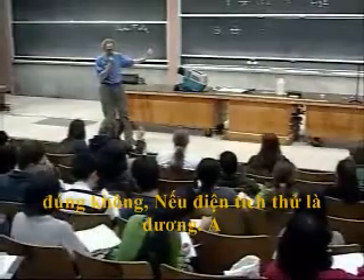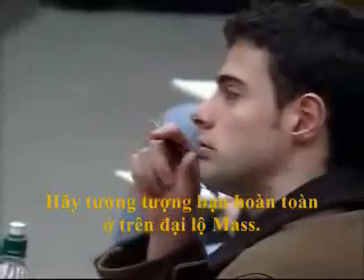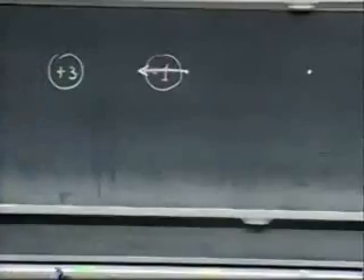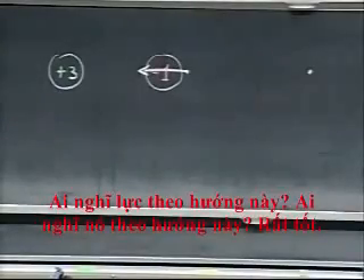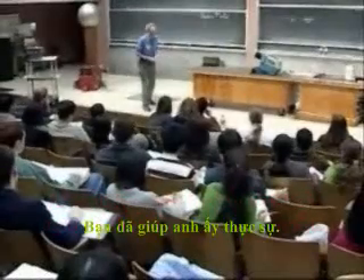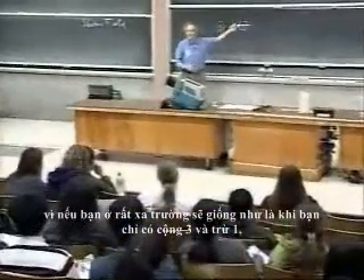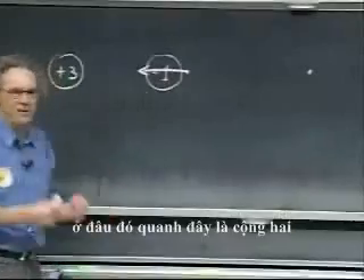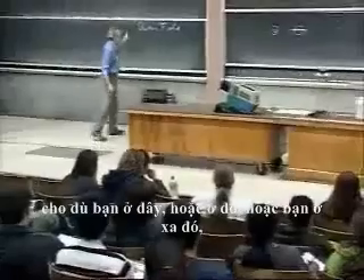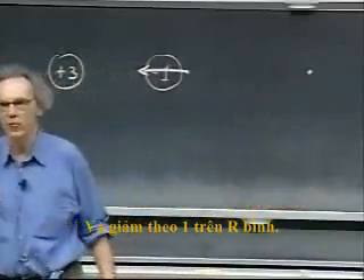If the test charge is positive — imagine you're all the way to Mass Avenue. Do you think that this distance matters? If you're very far away, the field will be the same as if you just had a plus three. There's a plus three and a minus one, which nets to plus two. So if you're far away from a configuration like this, the field is like a plus two charge and falls off as one over r squared.